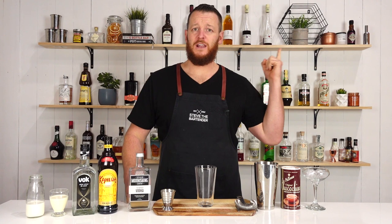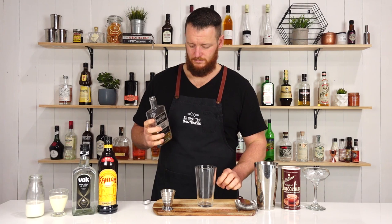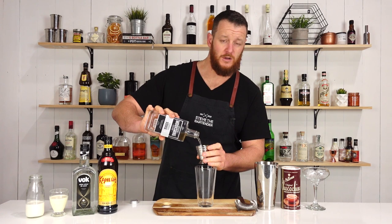It'll just change the color of your drink a little bit. I'll leave a link to that video right here. So start with 60 ml, two ounces of your vanilla vodka.